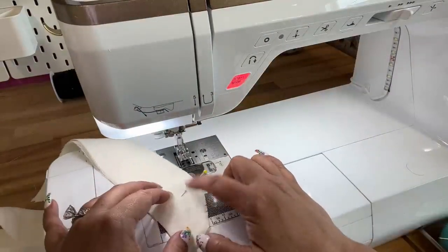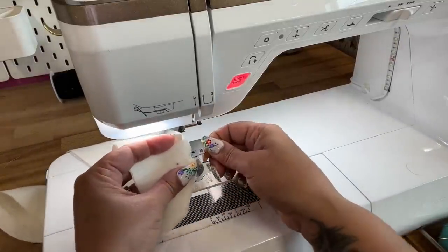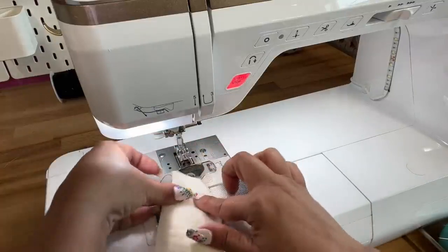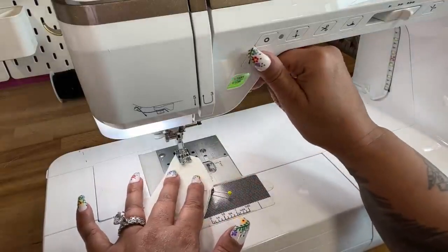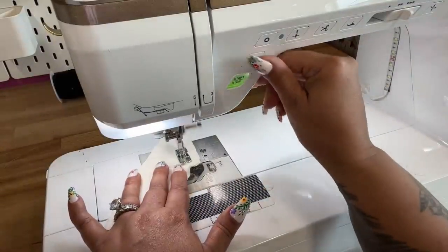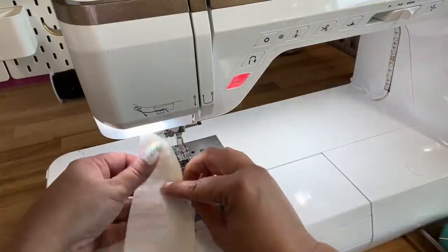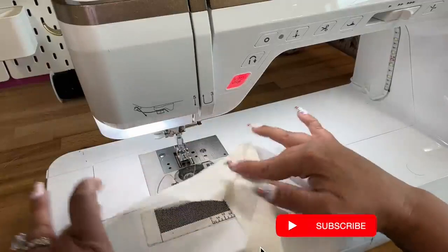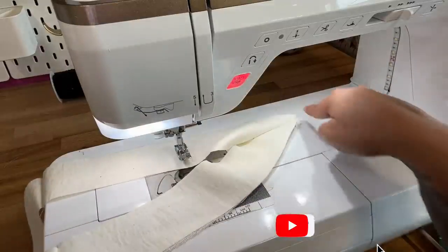I have my dot marked and put a pin right through there so I can see where to stop, since I'm starting from this side. Use five-eighths of an inch seam allowance. Now go ahead and press your shoulder seams open, and if you have a serger, finish all the way around the outside of your facing.